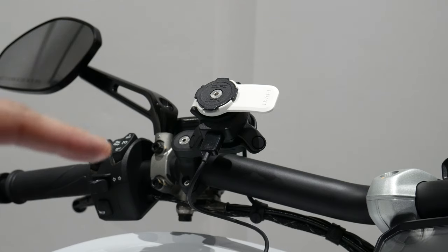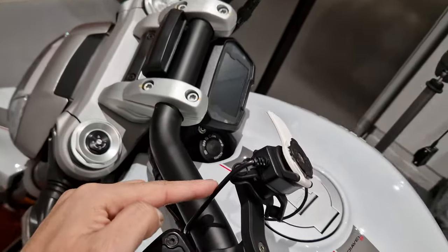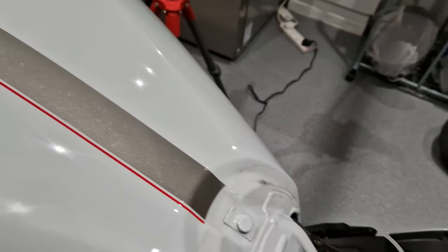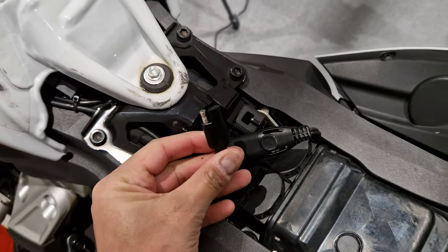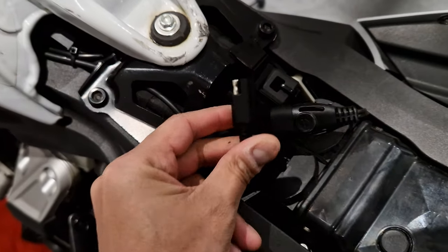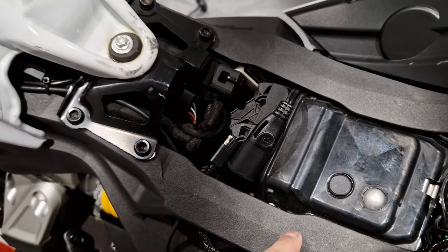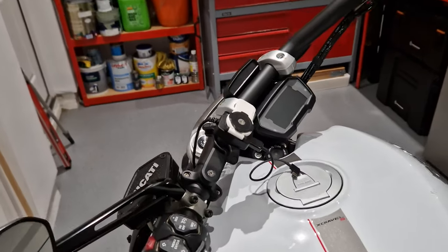For cable routing, the power cable comes out of the mount and I've routed it neatly down the bike following the original wiring loom, which goes underneath the fuel tank. I lifted the fuel tank and ran the cable underneath. At the other end is a Quad Lock SAE connector — you can also connect it to the positive and negative battery terminals, but if your bike has an SAE port it's dead easy. The Ducati X Diavel S already has an SAE connection under the seat, so you simply plug it in and it's ready to charge.